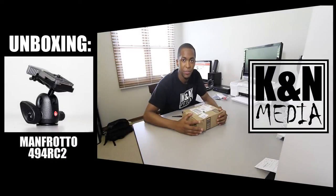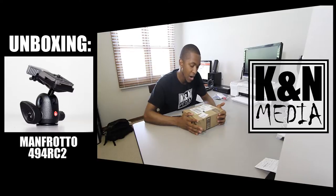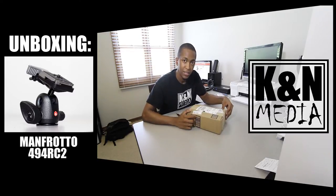Hey, what's up guys, it's Kevin from KNA Media, and today we'll be unboxing the Manfrotto 494 RC2 ball head. So without further ado, let's open this up.